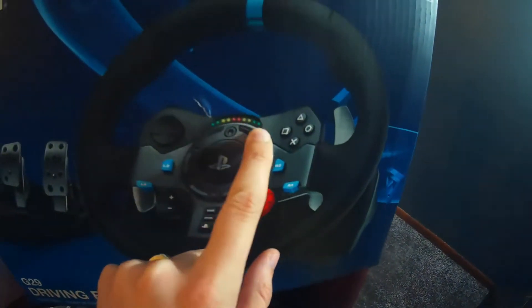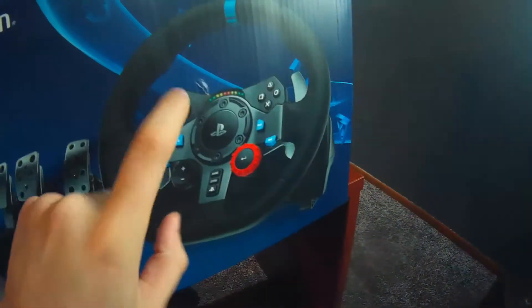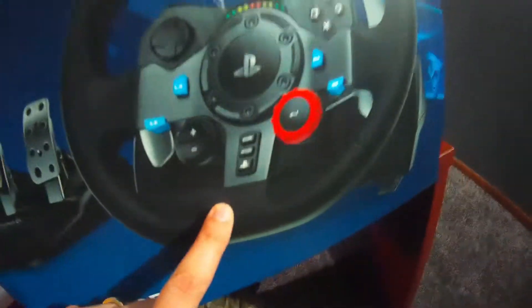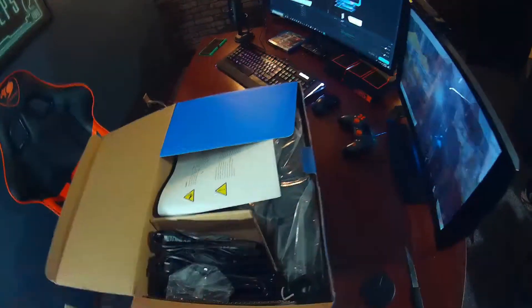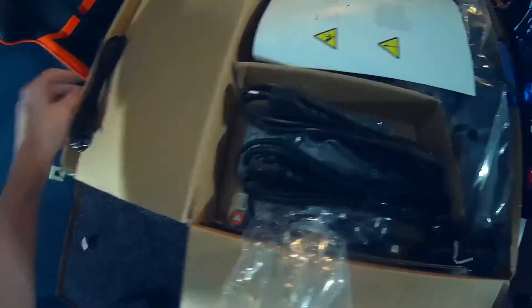It's got the PlayStation logo, it's got some LEDs — I didn't even know it had those LEDs. Tons of buttons, knobs, volume, D-pad, square, triangle, circle, X, R2, R3 — lots of stuff on this wheel. And of course the PlayStation home button. Let's go ahead and unseal this box. This box is beautiful in itself. Wow, look at all these power wires — that is a lot of power wires.